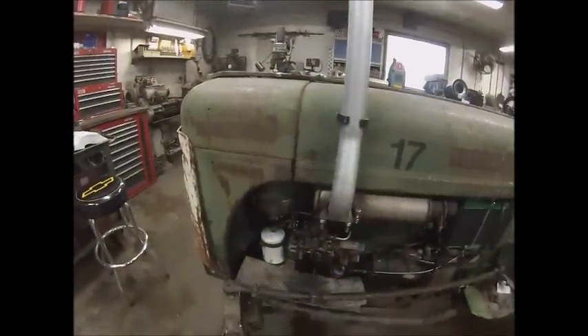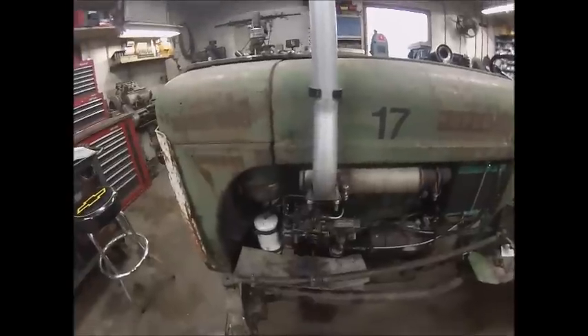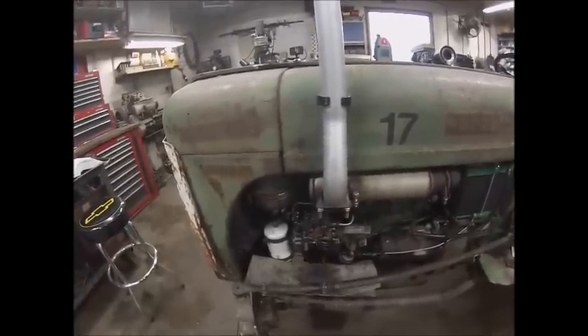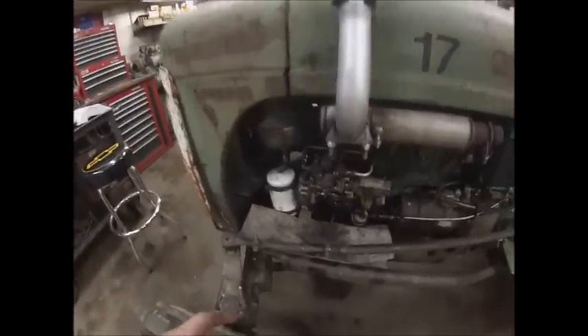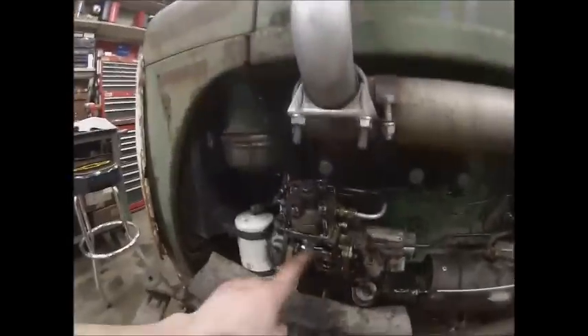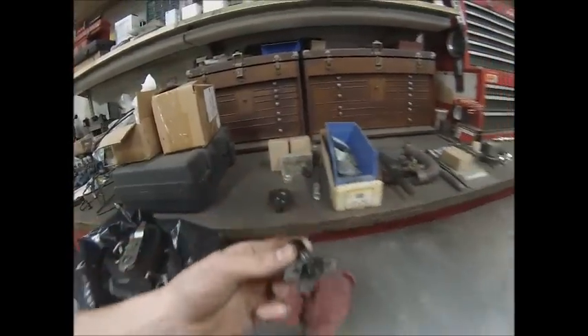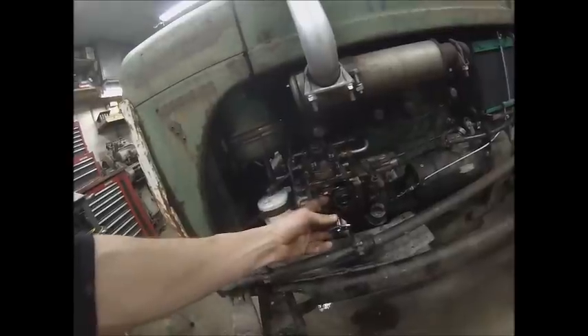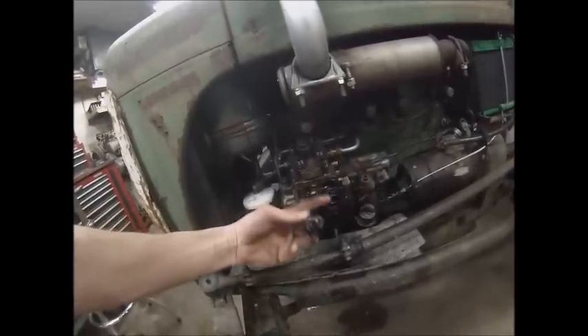I'm working on this injection pump and worked ahead a little bit to get the boring stuff out of the way. You don't really have to do this in any particular order, but the first thing I did was pull the inspection cover off the side of the pump. There's a control unit that slides in here — it's part of the governor — held on with a little hairpin clip. You pull all that apart and pull it out.